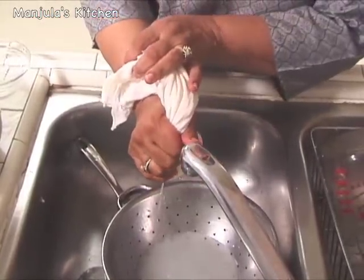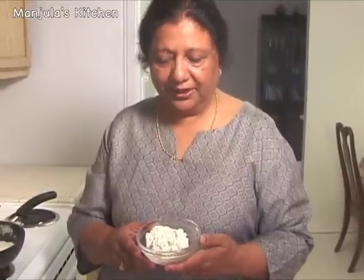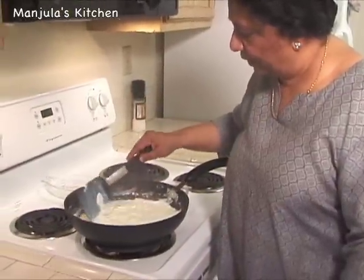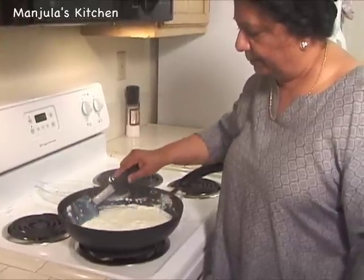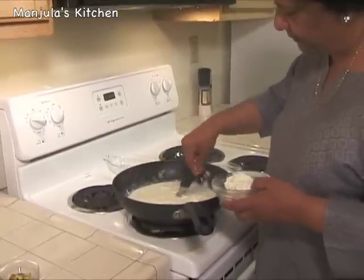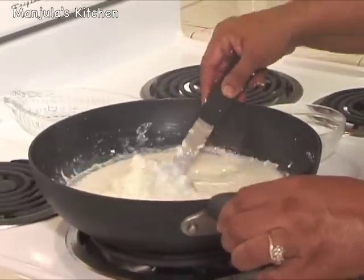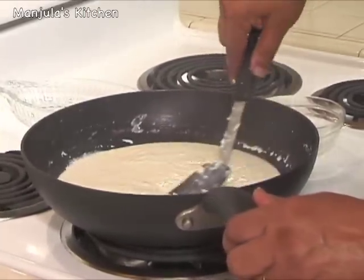The paneer is ready to add into the boiling milk. I have already washed and drained it. Let's check how the milk is coming — it has reduced quite a bit, boiling for about 10 minutes. Looks like we need to wait another 5 minutes before we add the paneer. Milk is ready — we can add the paneer now. Just break the paneer with your fingers while you are adding it. We have to cook this until it becomes like a dough and starts leaving the pan from the bottom.